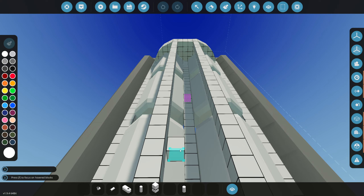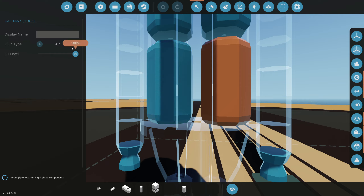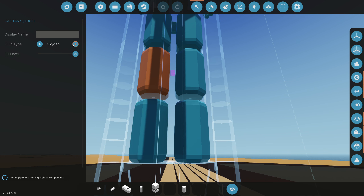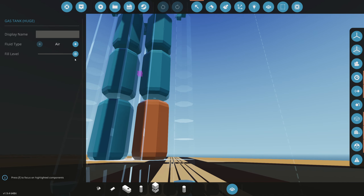We have those in these tanks right here, so let's go ahead and select them and see which one is hydrogen and which is oxygen. Right here is air — they're both air. I forgot to select them. Okay, that one is oxygen, so we're going to switch all of them: oxygen on just that side, and the next one will be hydrogen.